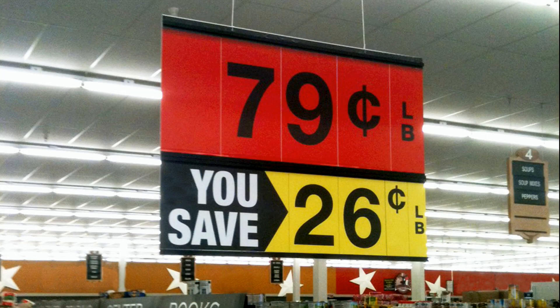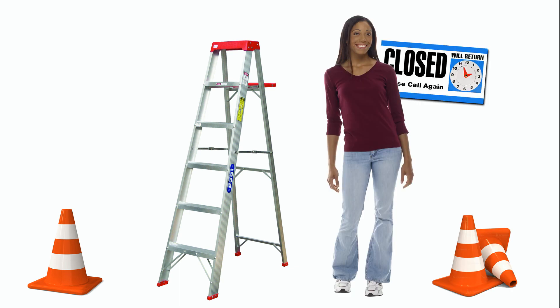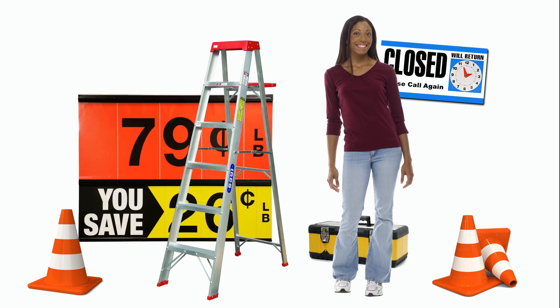Hanging indoor signage and decor can be a real hassle. Get the ladder, block off the area, or wait till after hours. Then find someone to help and attempt to manage the sign and its attachments, all while teetering precariously on top of a ladder.